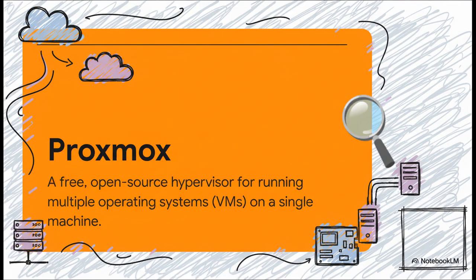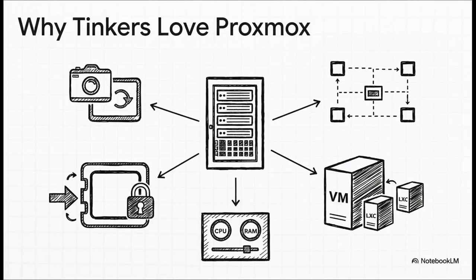So what is Proxmox, really? Think of it like a super smart manager that sits right on top of your server's hardware. It lets you slice up all that hardware — the CPU, the RAM, the storage — into smaller virtual pieces. This means you can run multiple, totally separate operating systems all at the same time on the same machine. And the best part? It's completely free and open source. With Proxmox, you can take a snapshot — basically a magic undo button for your entire system. If something breaks, you can roll back in seconds. You can do full backups, create complex virtual networks, and even run lightweight containers for small apps. You get total, fine-grained control over everything. It is a power user's absolute dream.